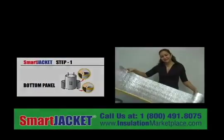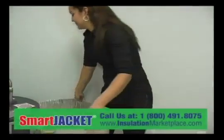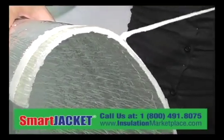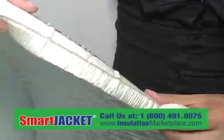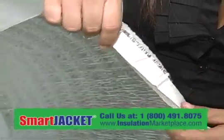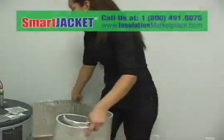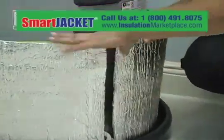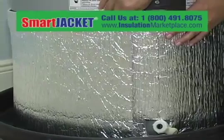Step 1: Bottom panel. Extend the full length of one 24-inch panel and prepare to fold and stick by removing the tape very carefully. Fold and stick in increments of 12 inches for the entire length of the panel. Take the bottom panel and wrap and stick around the tank starting from the bottom. Important note: you may cut to fit or overlap.